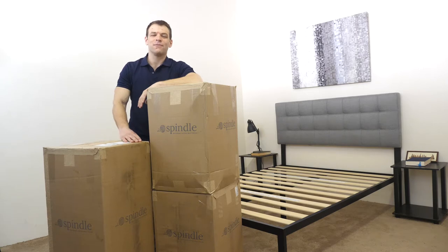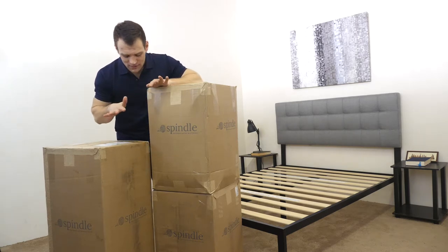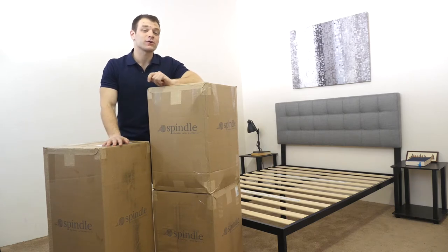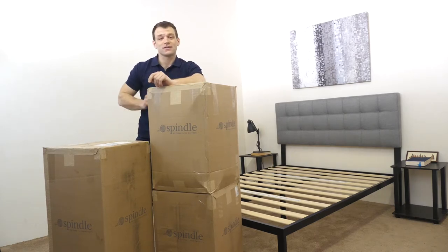Hi, it's Logan from sleepopolis.com, and I'm going to be doing a review of the Spindle mattress. As you can see, it arrives in a few different boxes, so some assembly is required. Before I get to review it, got to get it set up on the bed frame, so let's get going.